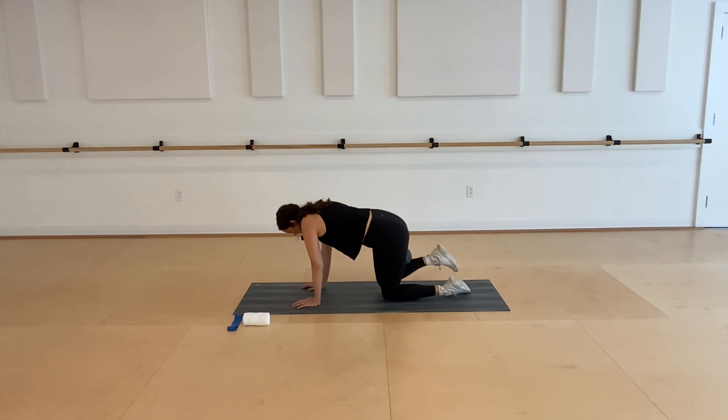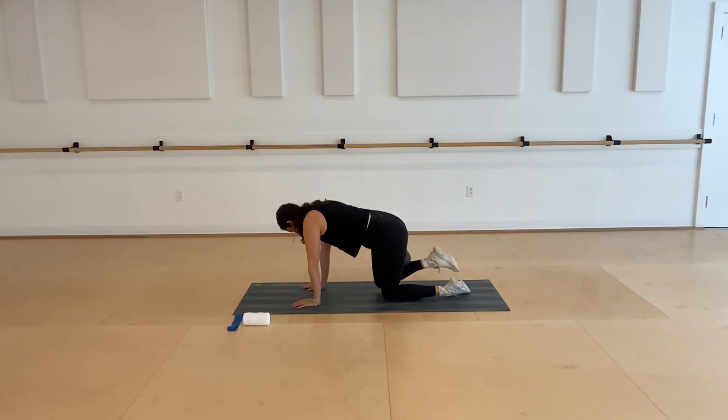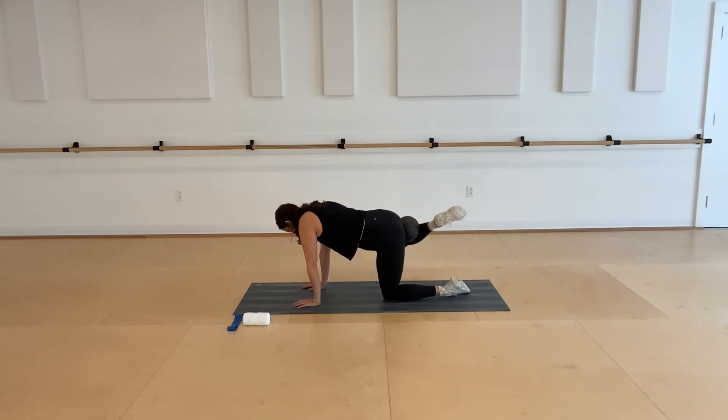On this next one, knee goes wide, circle it back behind you, finding that external rotation, back down through parallel, and then nice and wide to circle behind you. Two more in that direction, and then reverse — sweeping your leg straight behind you, going wide before you lower down. Really find that strong rotation out from your hip. Two more this way.